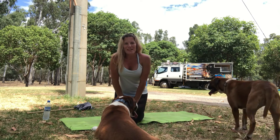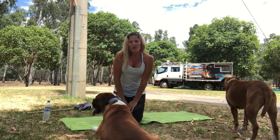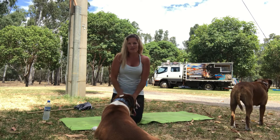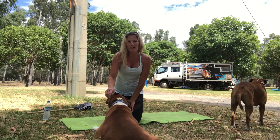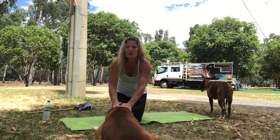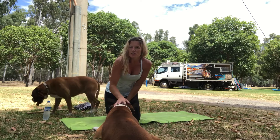Hey everyone, Carmen Baxter here. I just want to take you through this morning a little bit of hip mobility work that we can do on the floor. You don't need any equipment, just yourself. I've got my two little friends here wanting to hang out today. We're in the shade so hopefully you can see me well enough. It's just another warm day here in Yarrawonga, so dogs and I are just chilling out, and we're going to help you get your hips feeling nice and loose for any work that we're going to do.